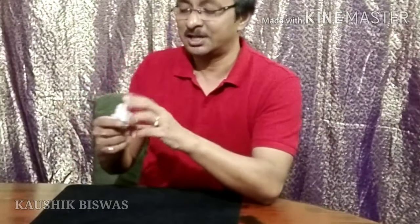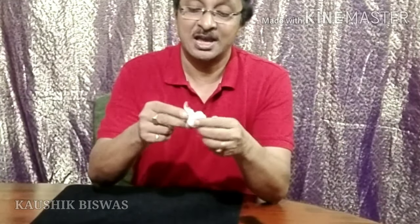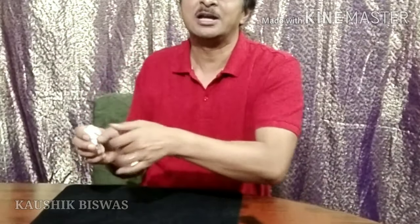Now this is the original napkin, not torn pieces. The torn pieces is here, and at the bottom is another original napkin. The audience is not aware of what you are doing. So once again — these are the torn pieces as you can see. That ball was placed on top of the top ball in your hand, held together and shown. You point with your finger, then turn it over, place it back so the torn pieces is here and the original one is on top.